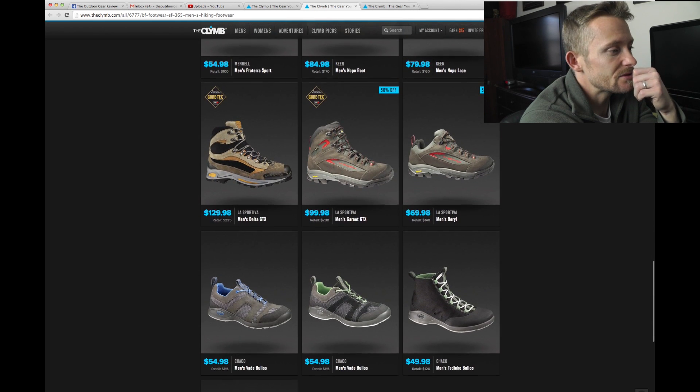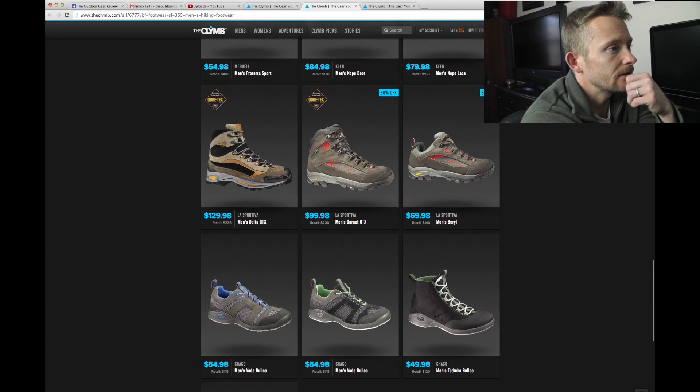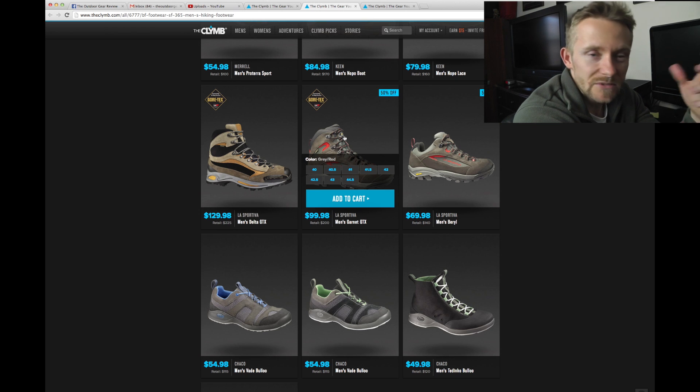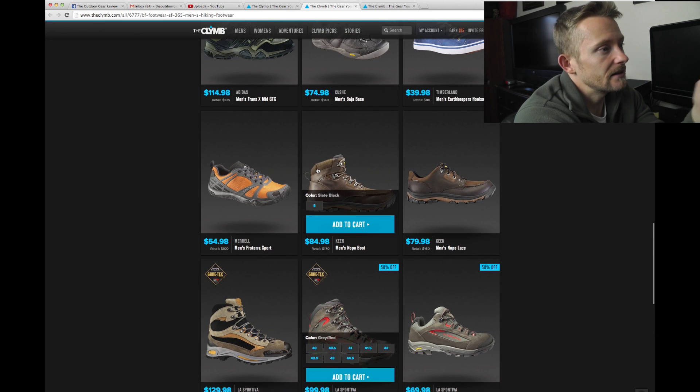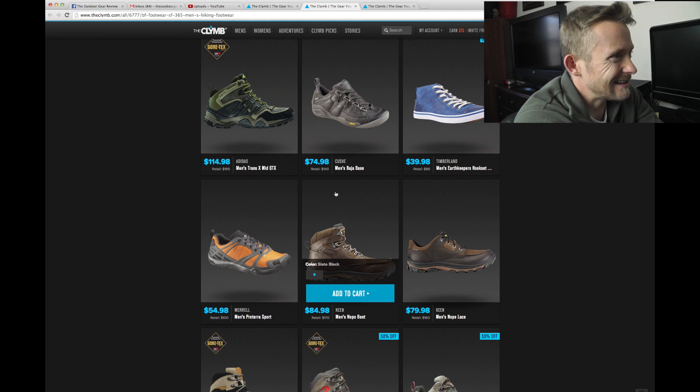Keen makes some really good boots. As you can see, some of these do have the European sizing with them, so you would have to find a conversion table to explain what a size 40 is and so on. Here are some American sizes — that's an 8, that's pretty dang small.